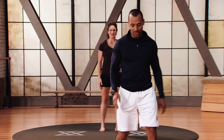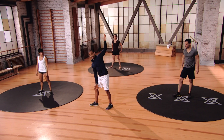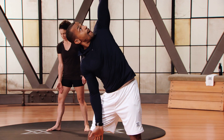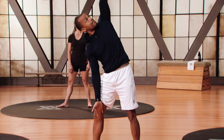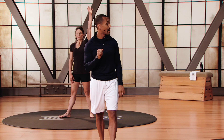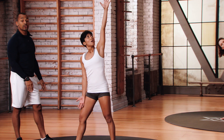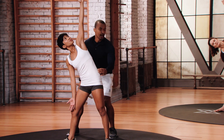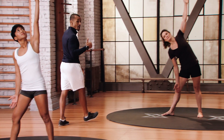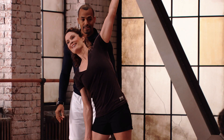Next is the windmill. Face your toes about 45 degrees towards the right. Take your right hand down towards the inner thigh of the right leg, left hand up in the air. Look up at that hand, come down slowly with your hip towards the left, reach towards the ankle, then come right back up to the top. Obliques are very important as stability muscles and power muscles for golf.